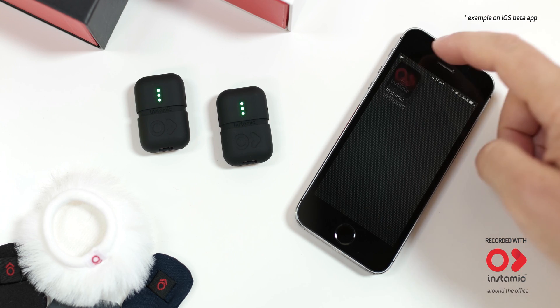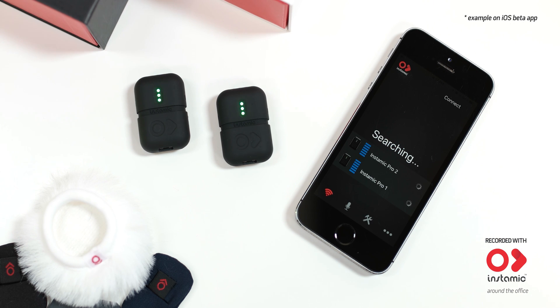Load the iOS or Android app. It will scan all available InstaMics. Tap on the one you use and a green check appears. Your InstaMic is paired.